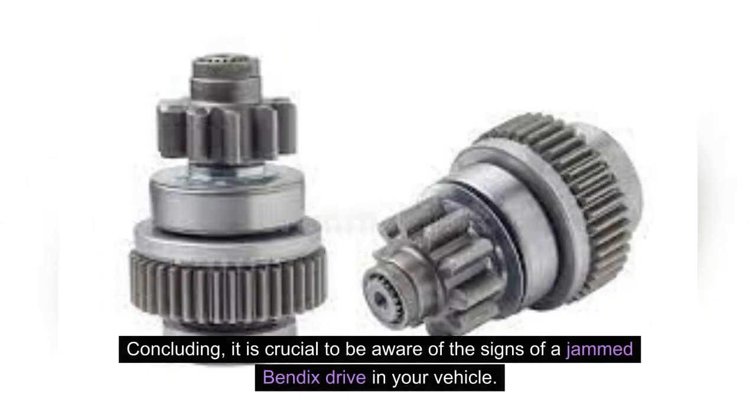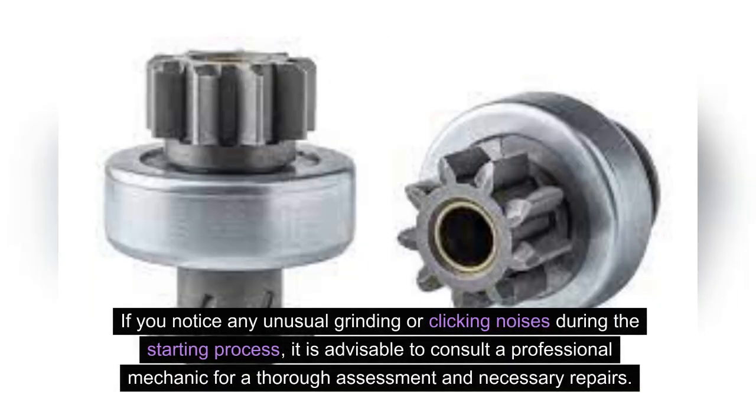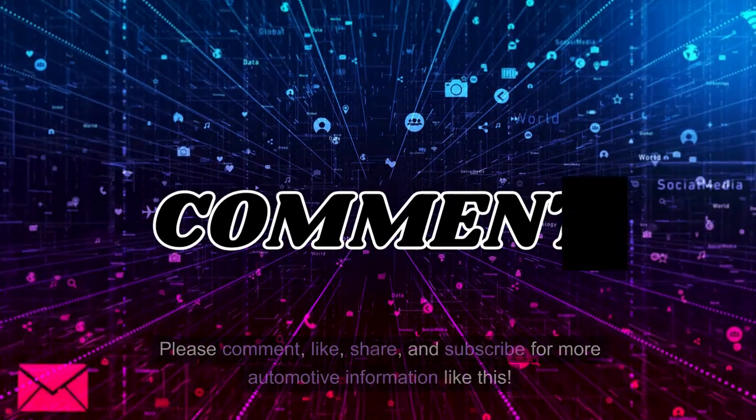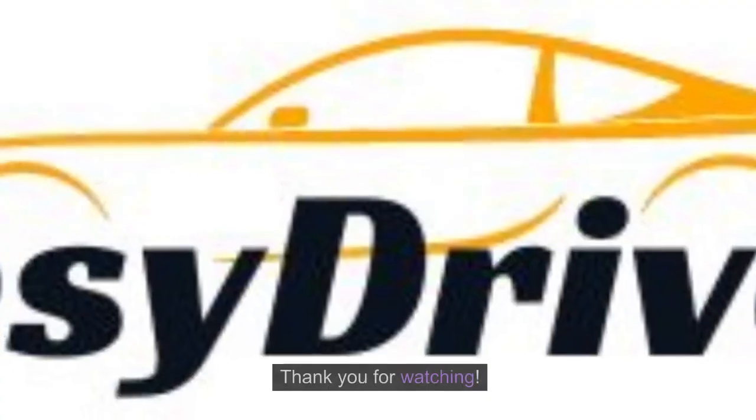In conclusion, it is crucial to be aware of the signs of a jammed Bendix drive in your vehicle. Regular inspection and maintenance can help identify and address this issue before it escalates. If you notice any unusual grinding or clicking noises during the starting process, consult a professional mechanic for a thorough assessment and necessary repairs. By staying proactive and attentive, you can ensure the optimal performance and longevity of your vehicle's Bendix drive. Please comment, like, share, and subscribe for more automotive information. Thank you for watching.